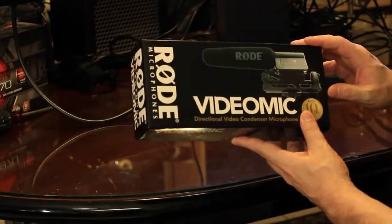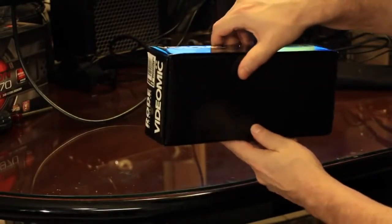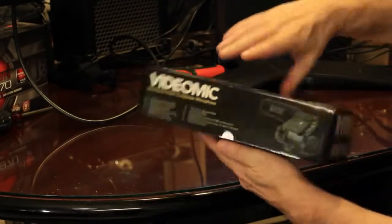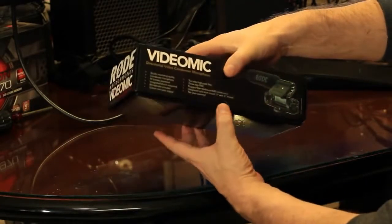Here's the outside of the box. Here's the back of the box — not much there. On the side of the box they show you a few features, this and that. We'll go ahead and open this up.